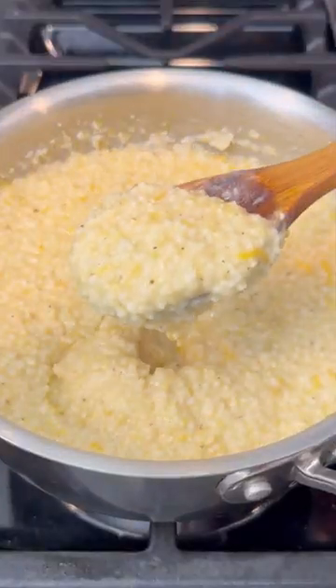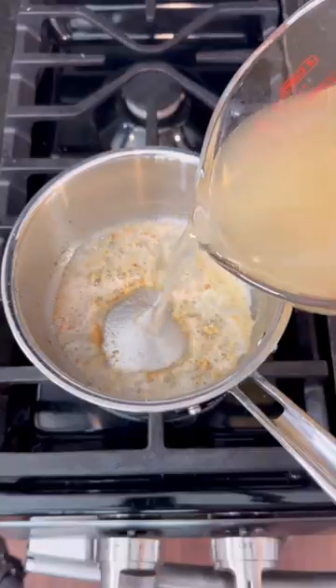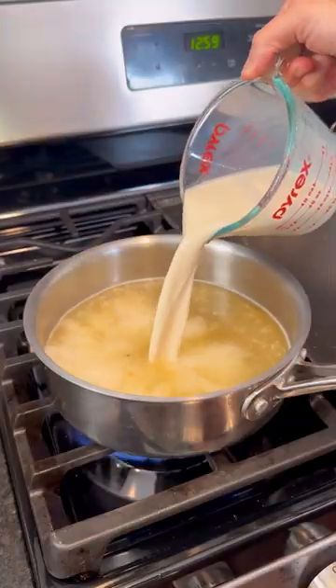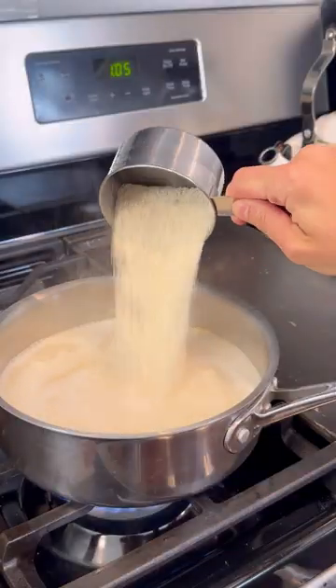Grits get even better when they're loaded with cheese. Start by sautéing some butter with garlic until it's browned, then pour in the broth and some milk, bring it to a boil, and add in one cup of stone ground white grits.